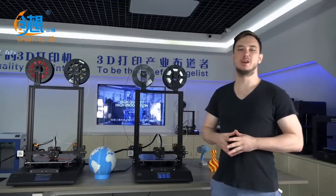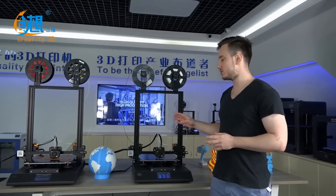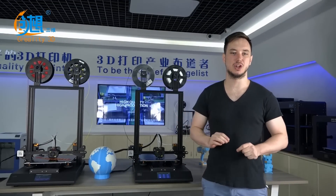We're excited to announce that our CRX dual extrusion printer is scheduled for release this July.